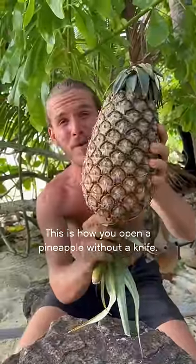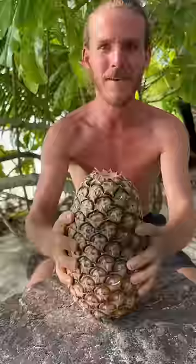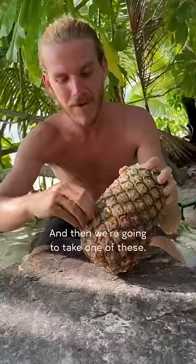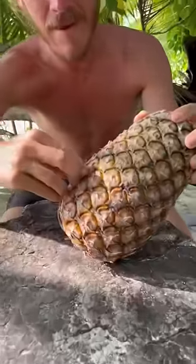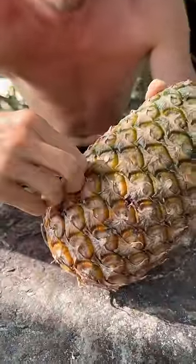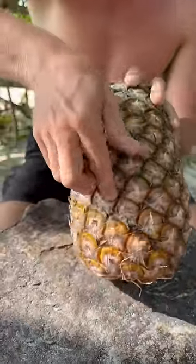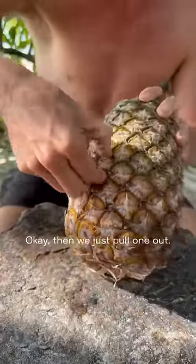This is how you open a pineapple without a knife. I'm gonna tap it here a few times like that, then we're gonna roll it, and then we're gonna take one of these and pull it out. It might be a little bit messy. That's not gonna work. Okay, then we just pull one out.